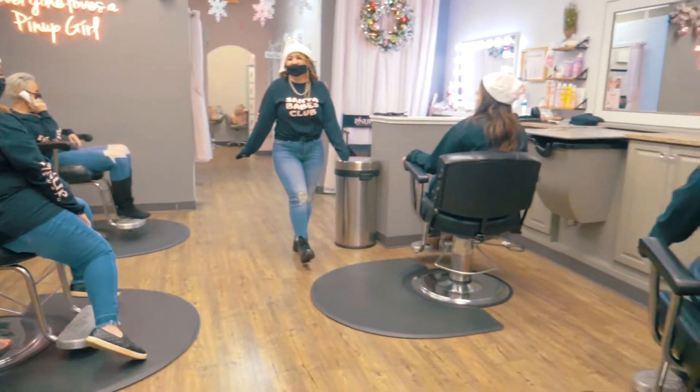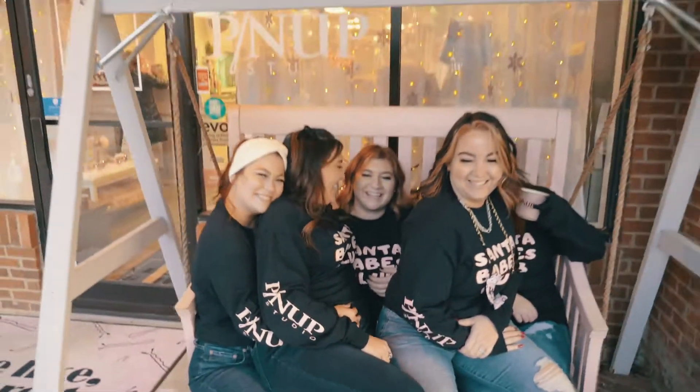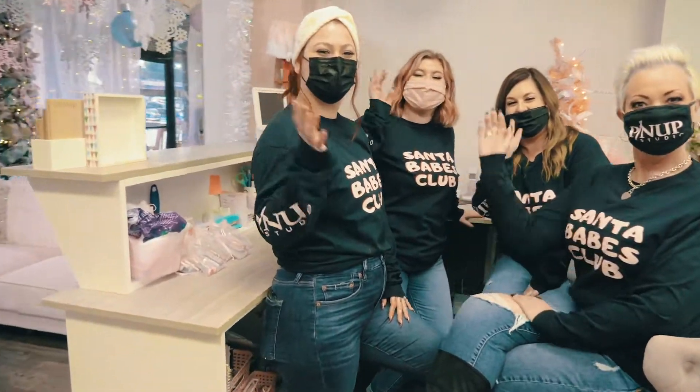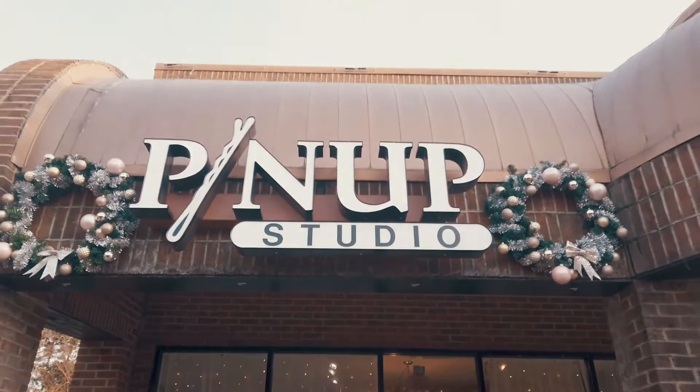And I can promise Santa's coming to visit, no he wouldn't miss this. In Christmas times, in Christmas. Thank you.